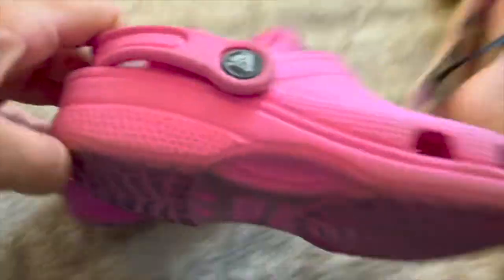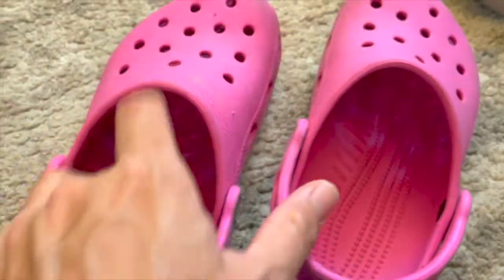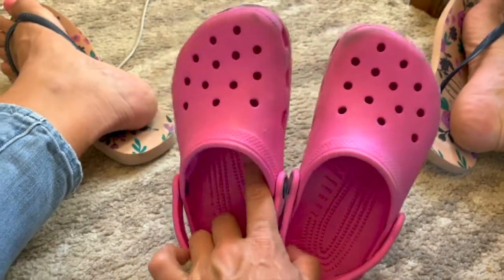These are my daughter's Crocs — you can see the little crocodile logo there. We love these. I mean, let's face it, they're not the most fashion-forward in design.